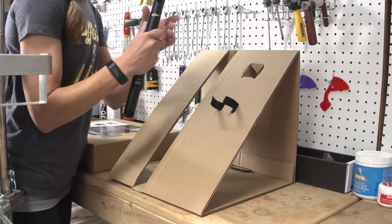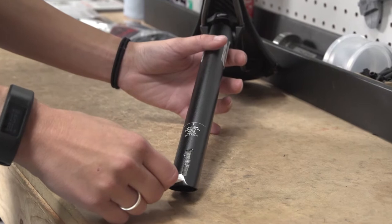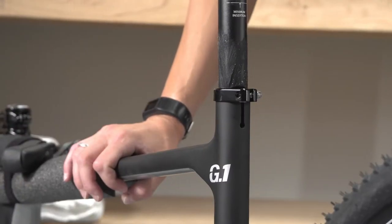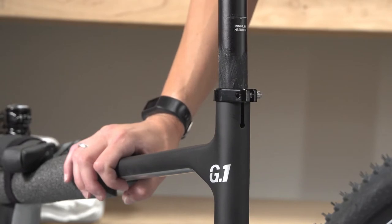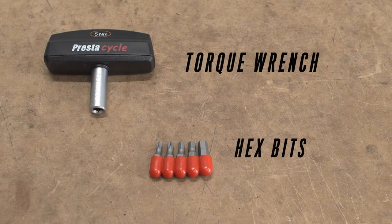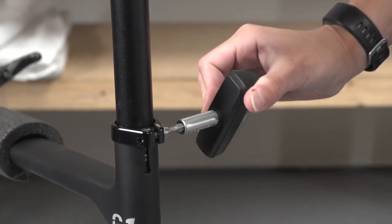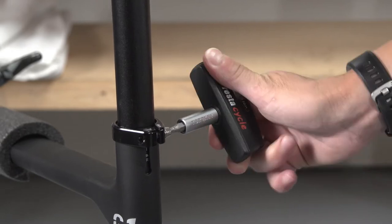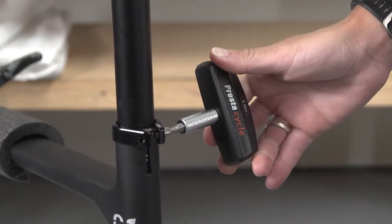Before installing the seat post, apply carbon assembly paste to the inside surface of the seat tube. Next, insert the seat post and ensure the minimum insertion mark is completely inside the seat tube. Familiarize yourself with the torque wrench. With the bit firmly in place on the bolt, tighten the seat clamp bolt. When you reach the correct tension, the tool will automatically click and release. You will both hear and feel the point at which the bolt is properly tightened.